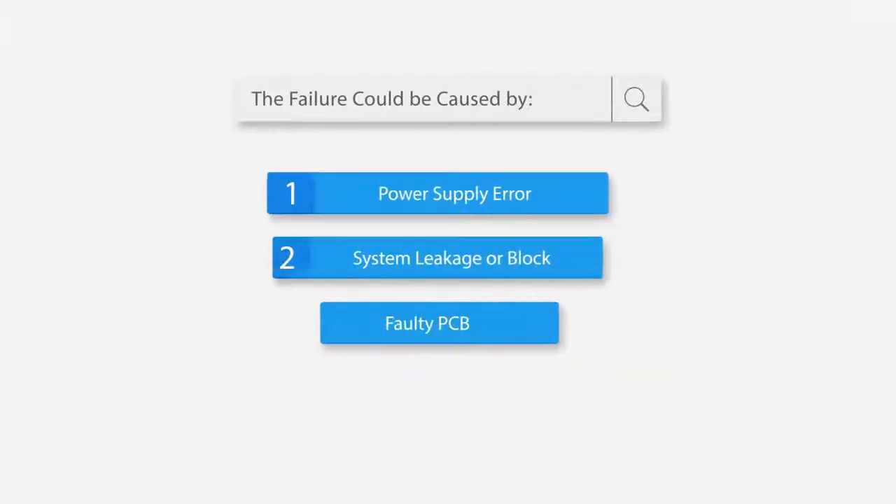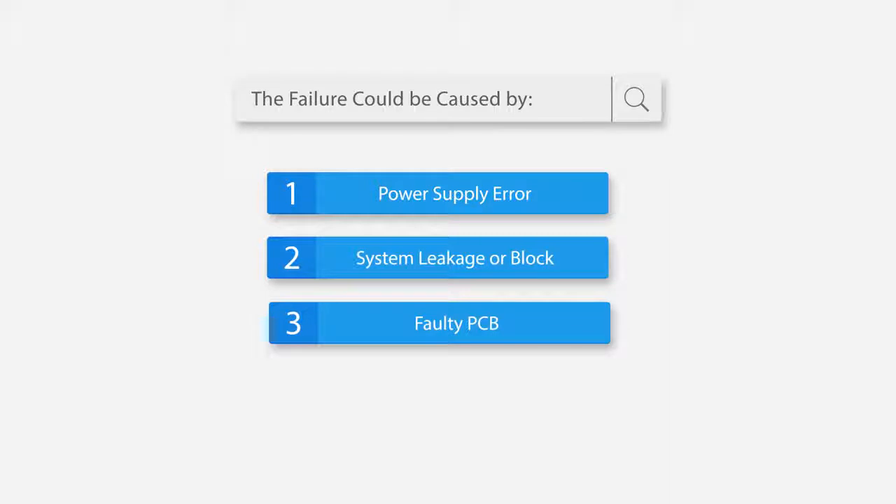The failure could be caused by: 1. Power supply error. 2. System leakage or blockage. 3. Faulty PCB.